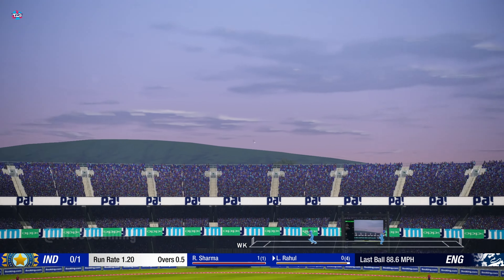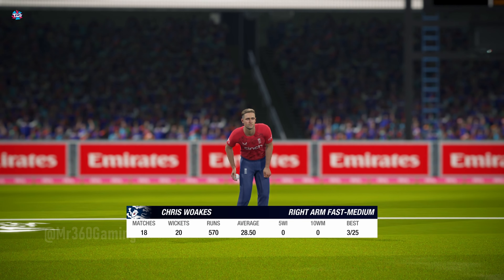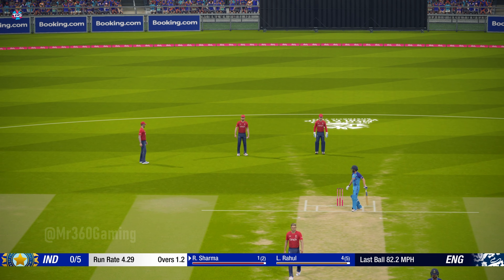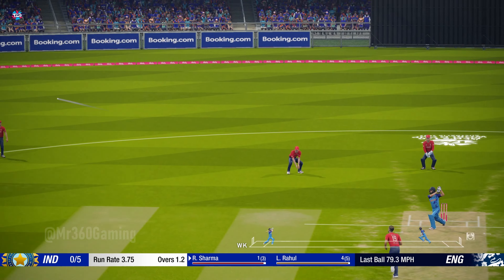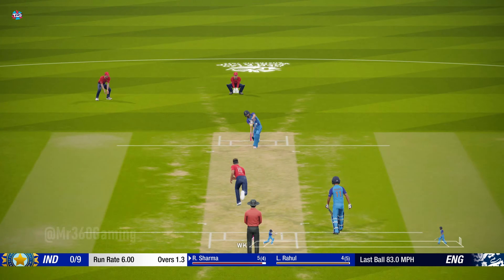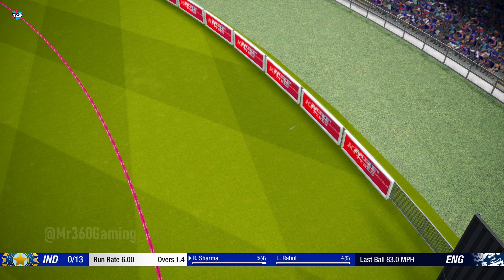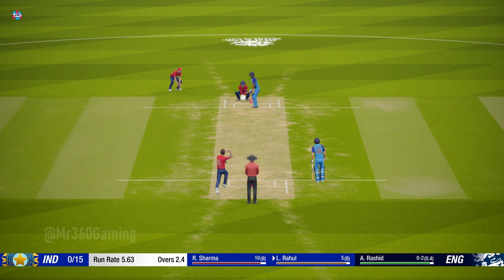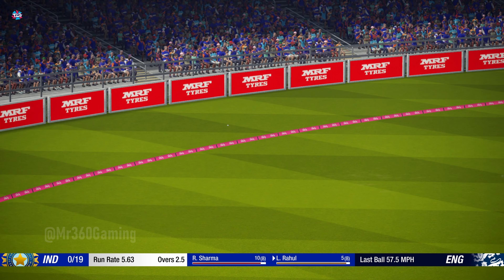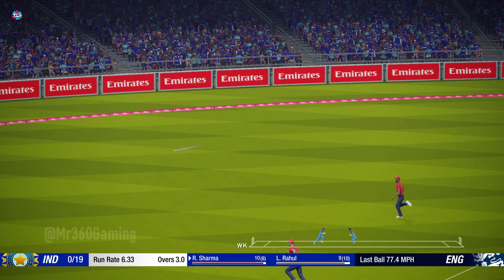Nice shot that one. The right-armer is the new bowler from the south end. Picks that one up nicely, good shot. They don't get much better than that — great shot. Great shot, full runs. Perfect technique and placement.